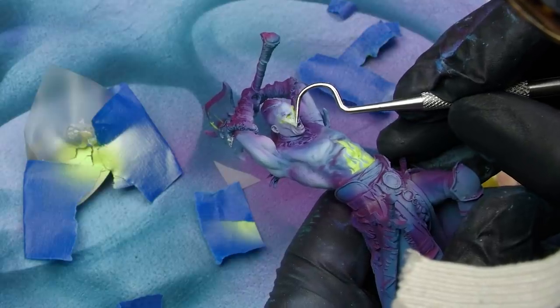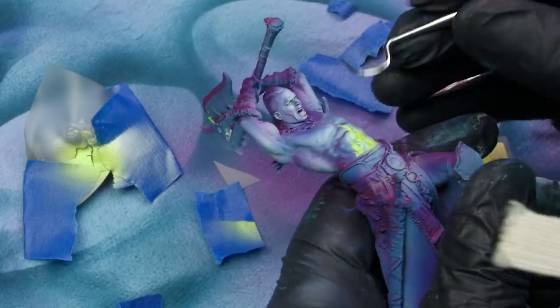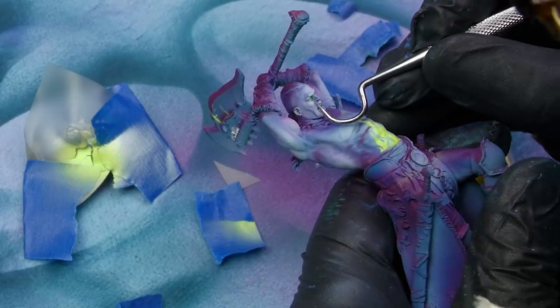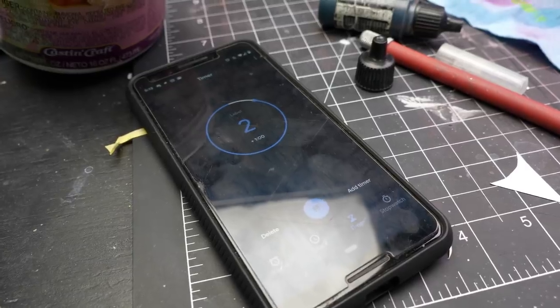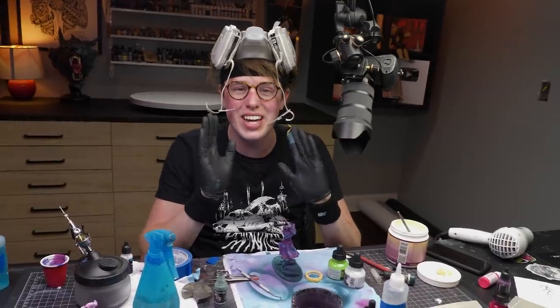Once that was done, it was time for the moment of truth — removing the masks. Despite not getting full contact with the masks, both the stomach flames and the lightning axe looked pretty great. Amazingly, the model latex came off of his face in one piece. That worked so nicely, and the eyes were nice and green. The second hour was totally consumed by applying super annoying masks, but at the end of the day, it worked out pretty nicely.